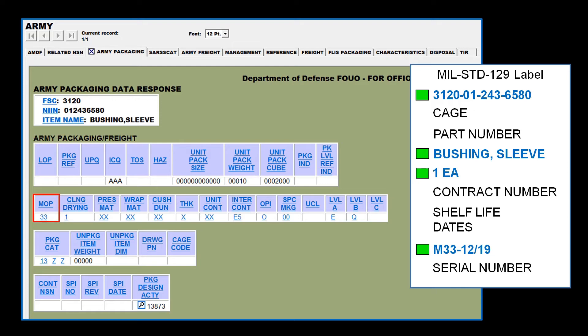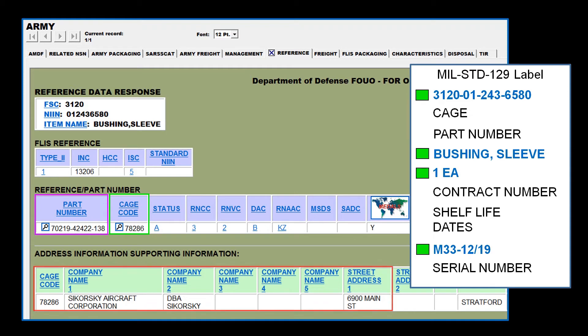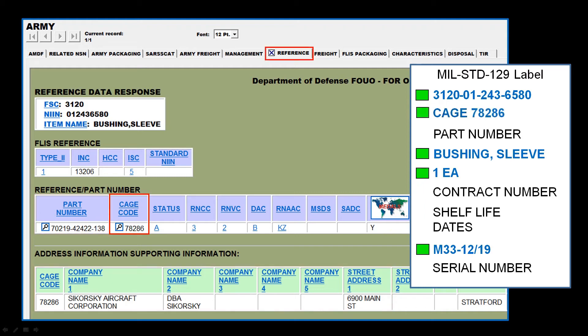Once we have the MOP code, we will go to the Reference tab. It is here that we will potentially be able to obtain the part number and CAGE code. If upon visual inspection of the item you observe the CAGE code and part number printed on the item, then simply copy that information over to the identification label. If this information is not available, it is here on the FedLog Reference tab that we can attempt to get what we need. Notice that for this NIN, there is a single CAGE code and part number, and just below this information you can see the name and address of the manufacturer represented by that CAGE code. If there is only one CAGE code and part number, that is what you will put on the identification label.